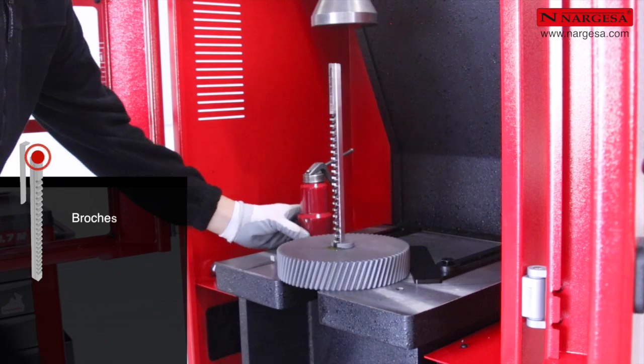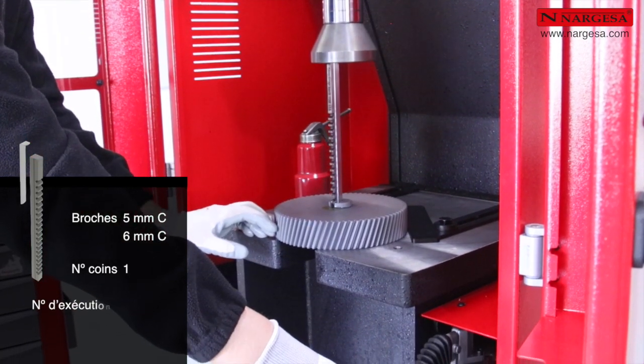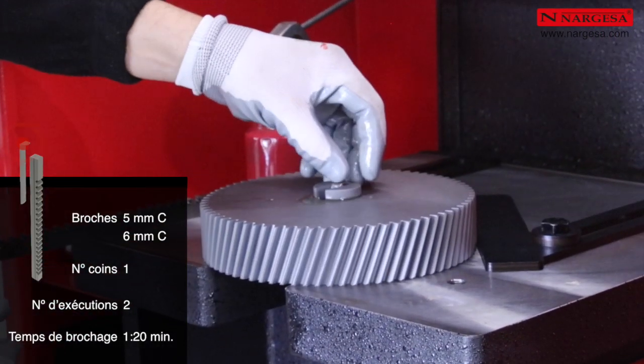Pour un brochage de 5 et 6 millimètres, le nombre de coins est de 1 et le nombre de passages de 2. Le temps maximal de brochage est de 1 minute et 20 secondes.